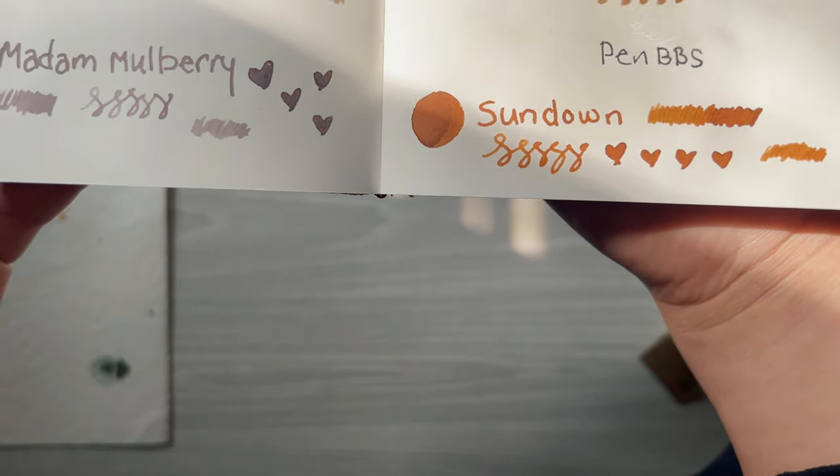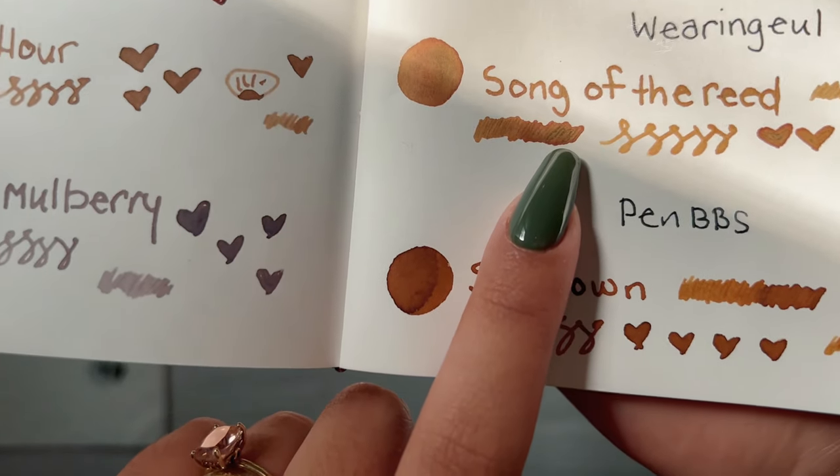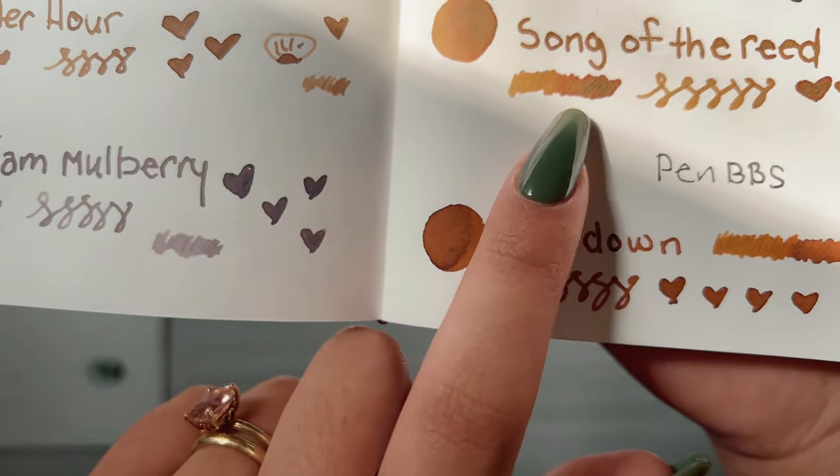And this last one, the Pen BBS — it has a ton of shading, which I love. I love shading inks.